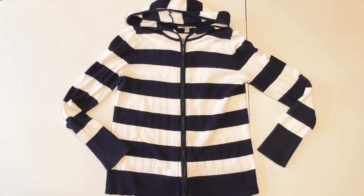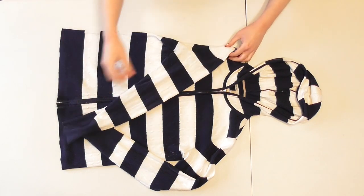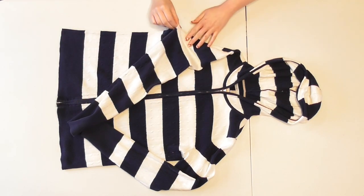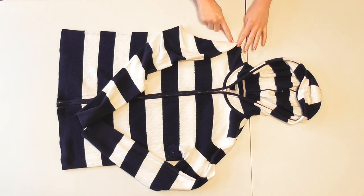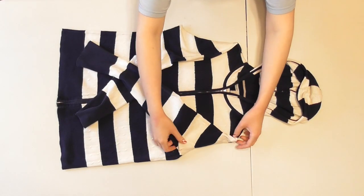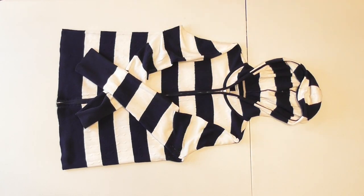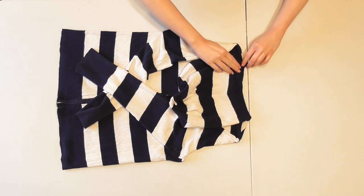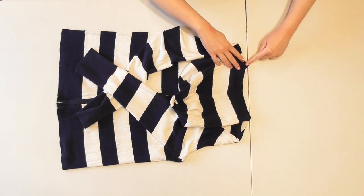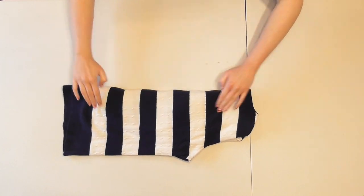I've turned the sweater on its side so you can see the whole thing. Begin by folding your sleeve into the center of the sweater to get it out of the way, adjusting it along the seam so you can see the curved shape of the armhole. Move the other sleeve into the center and adjust it as well so you can see both armholes clearly. Fold the hood down out of the way, adjusting it along the curved seam along the back of the neckline. Finally, fold your sweater in half right down the center — this is what we'll use as a basic guide.